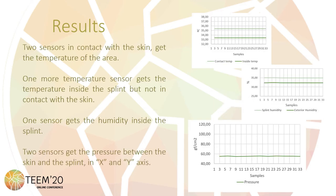In order to test the prototype, it is placed on the leg of a volunteer during 1.5 hours, with a sampling period of 3 seconds. Two sensors in contact with the skin measure the temperature of the area. The obtained temperature is slightly lower than human body temperature, which is completely normal, due to only one face of the sensor being in real contact with the skin — the sensor also detects the surface not in contact, which is at a lower temperature. However, this information is enough to detect any change of temperature in the zone.